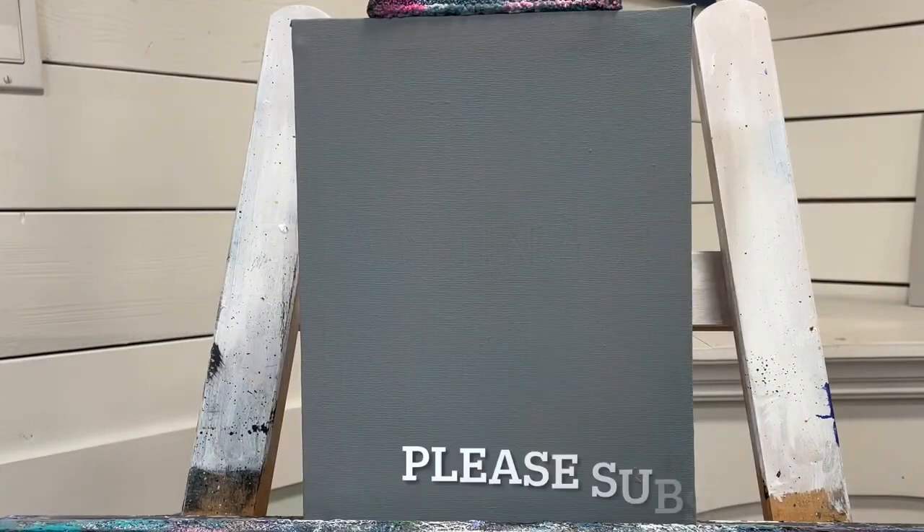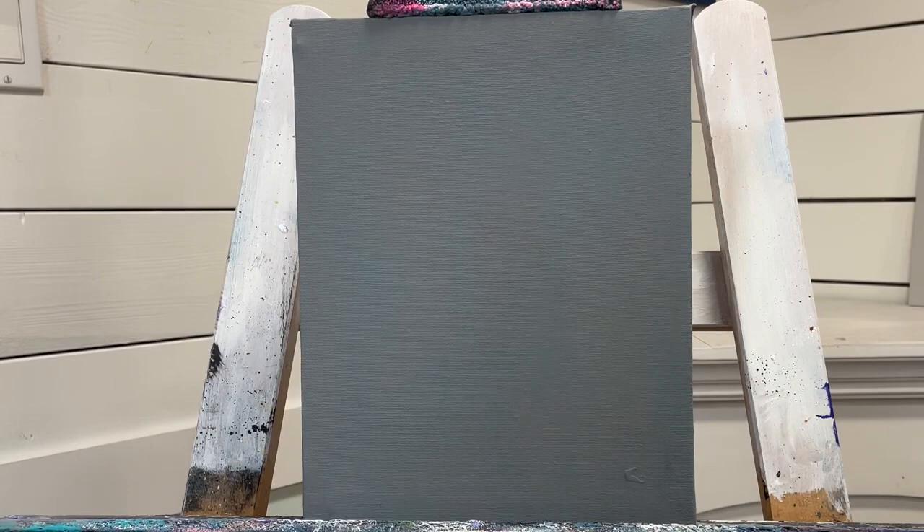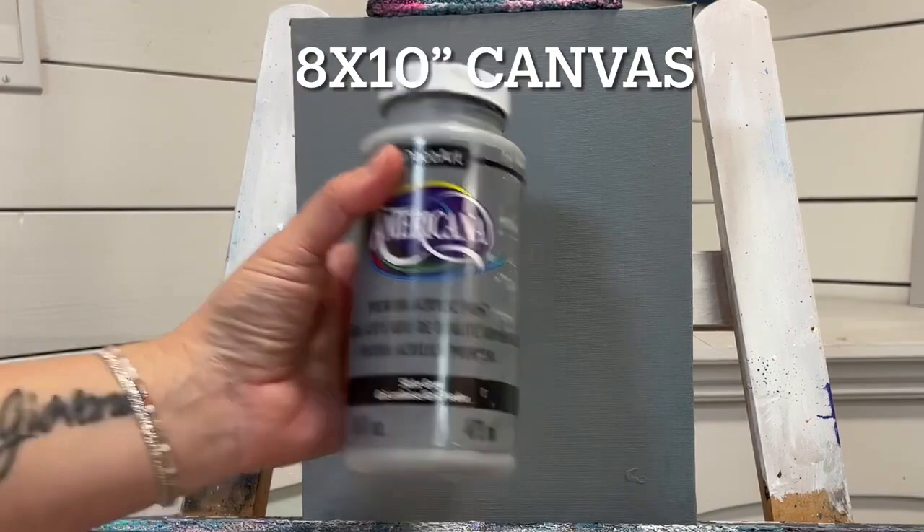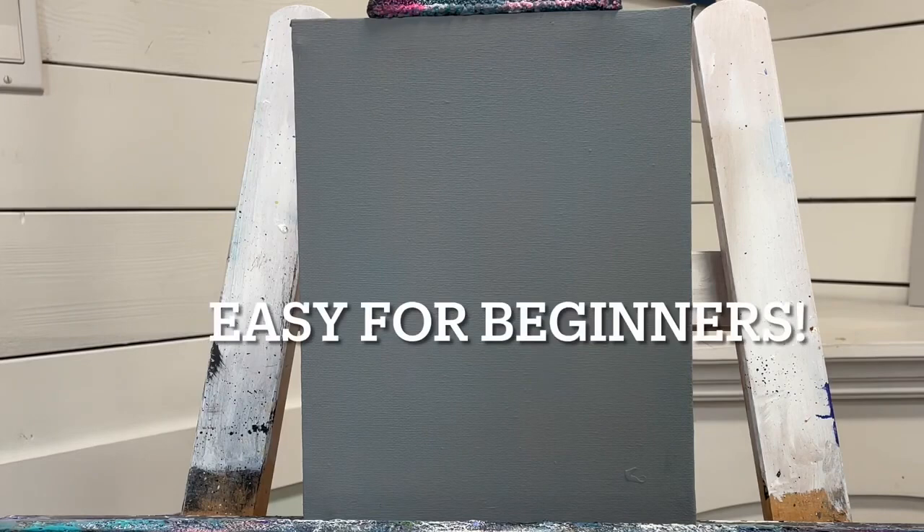Hi everyone, welcome back to my channel for another acrylic painting tutorial. Thanks so much for joining me today. If you're brand new to my channel, welcome — please go ahead and subscribe. This is an 8x10 double-primed and stretched canvas pre-painted gray using two coats of slate gray Americana. We're going to do a simple, basic landscape today — very pretty, and no skill required. This is for anybody just starting.